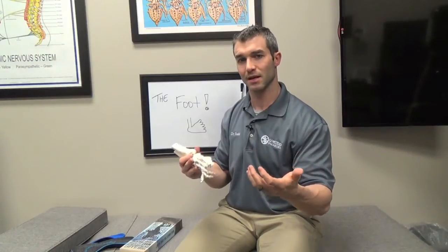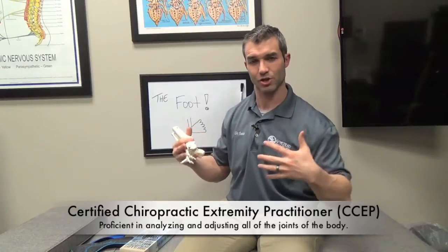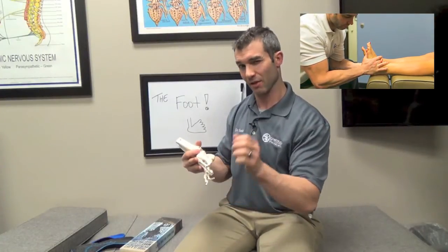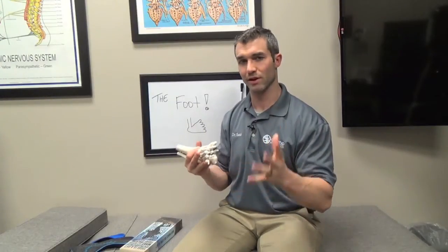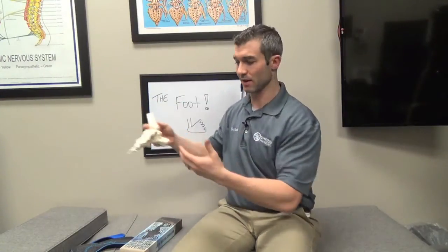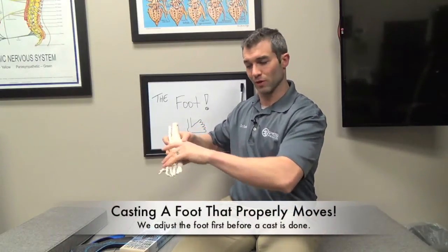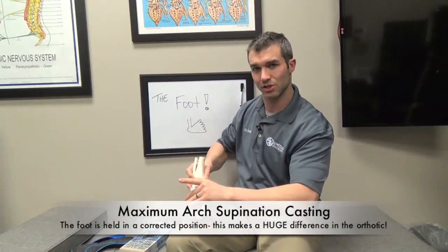Very few podiatrists do this — it's mostly chiropractors who specialize in it. Personally, I am a certified chiropractic extremity practitioner, so I've gone through all the training to be proficient in all the extremities, and we are experts at adjusting the foot prior to casting it. When we cast the foot for an orthotic, we send it to the orthotic company via a foam mold. The key difference is we adjust the foot first, then we fully supinate the foot — putting it in the best corrected position — and we hold it in that position as we cast it into the foam mold.